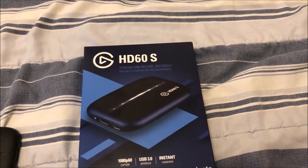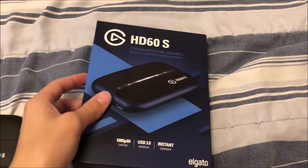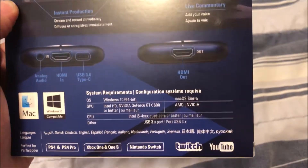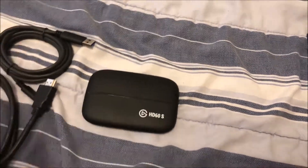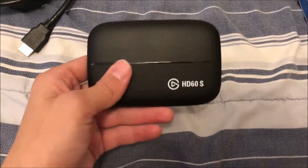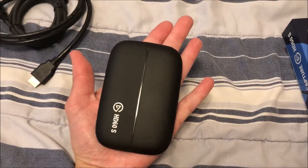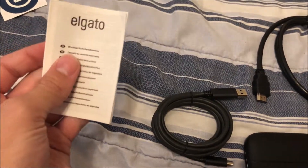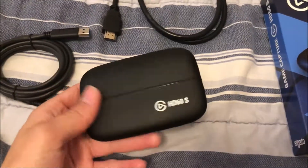I already opened it, so there's honestly not that much in there. There's three things. This is the back of it — just look at the back, read it, maybe pause it if you want. I already unboxed it; I messed up on my first video so I already ripped everything out. Pretty much it comes with the Elgato device, a basic HDMI cable, a USB cord, and of course a sticker and some instructions.